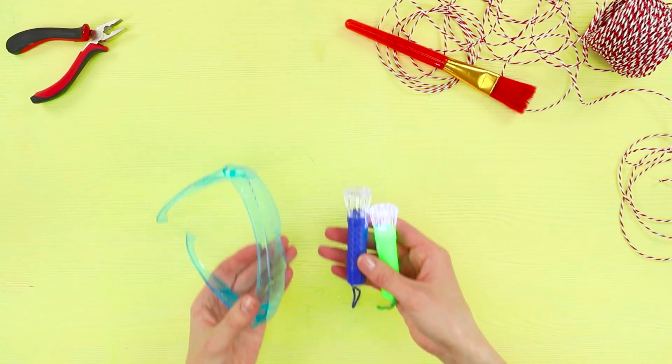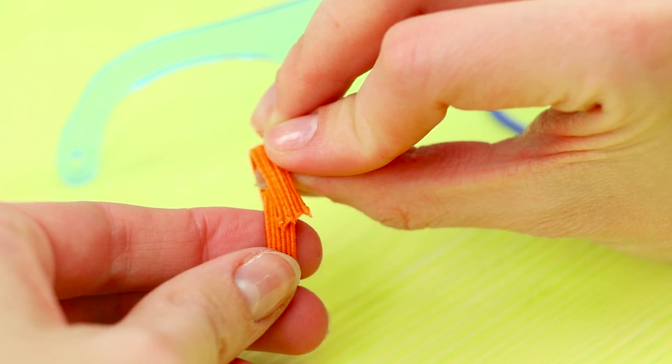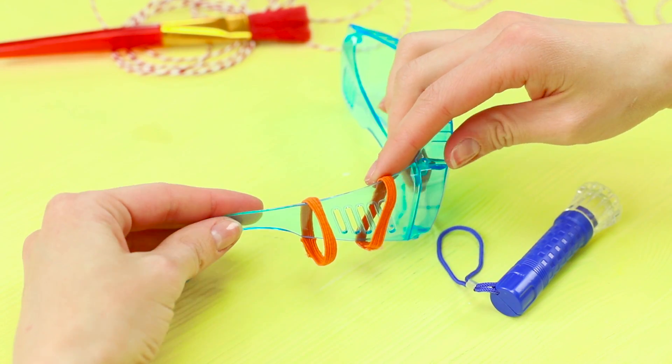To make a light-up accessory, you need glasses and two pocket flashlights. Glue elastic into a ring. Put it on the glasses. Fasten the flashlights.